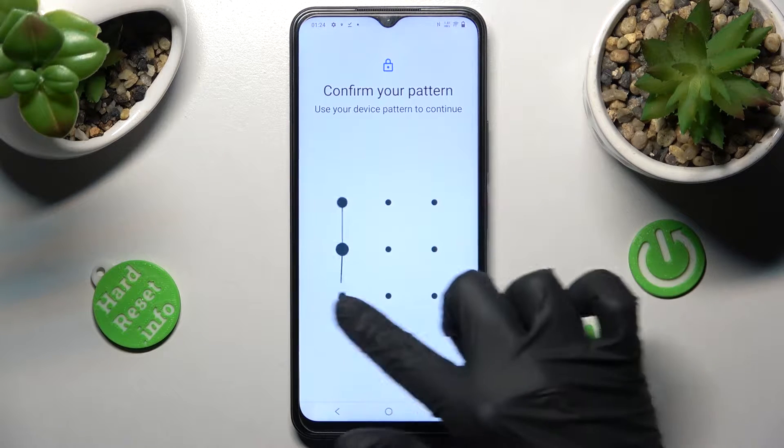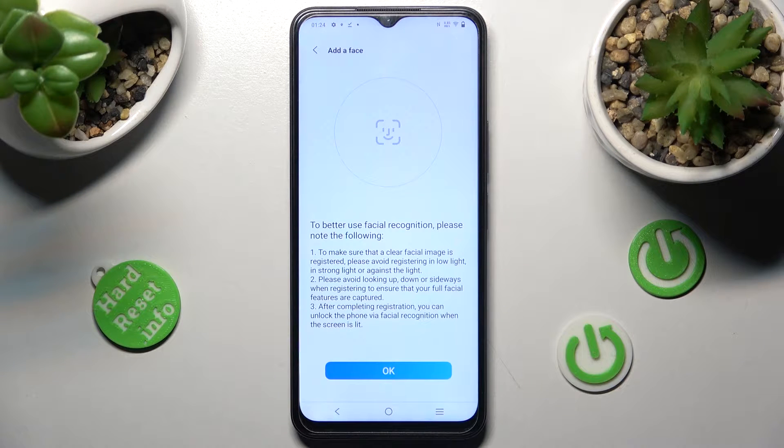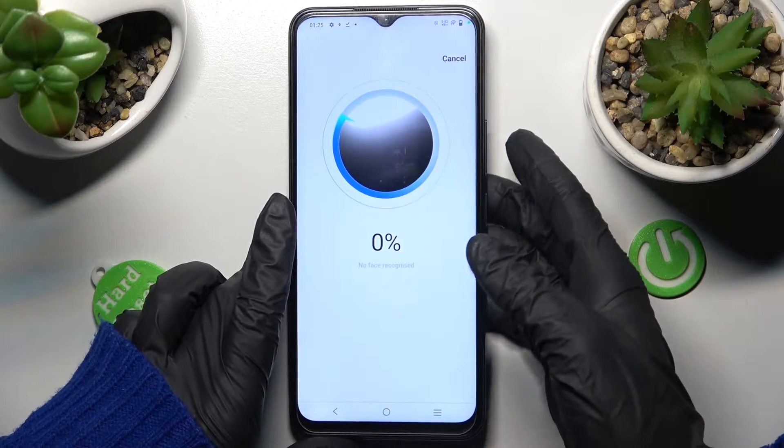Then enter your current login method, read the instructions and tap on OK. After that, remember to keep your face in frame and follow all of the instructions presented on your screen. Wait for the 100% mark.